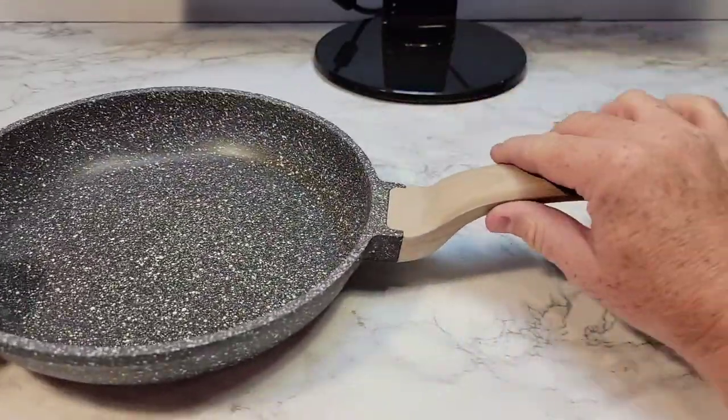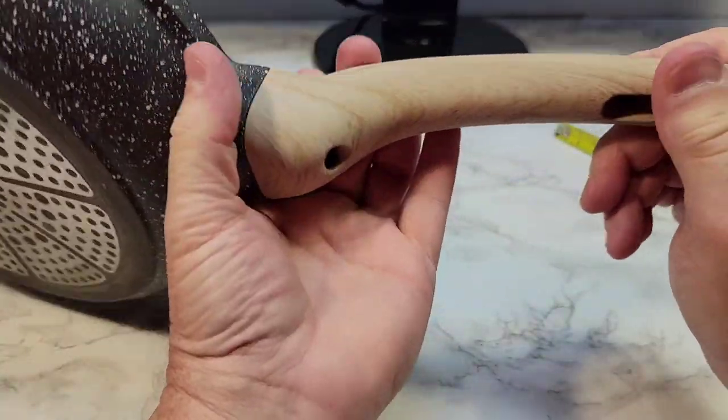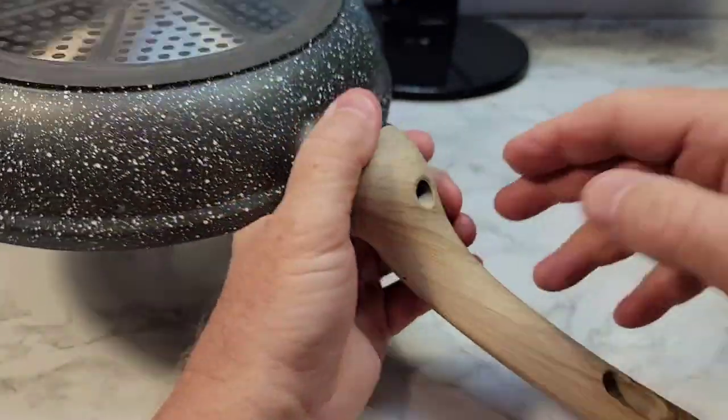Now I really like this. You cannot put this in the stove — the oven, I mean. The handle is kind of like a rubber and maybe like a resin or something. It's got a screw.